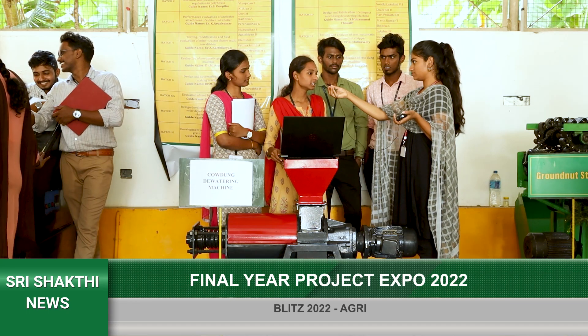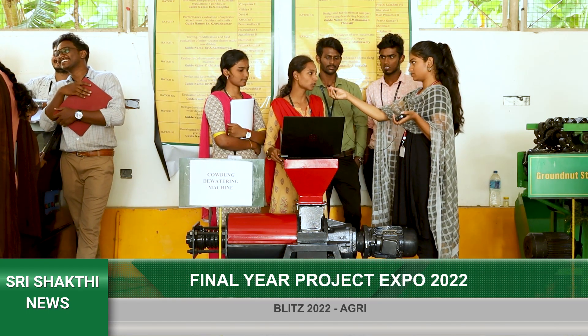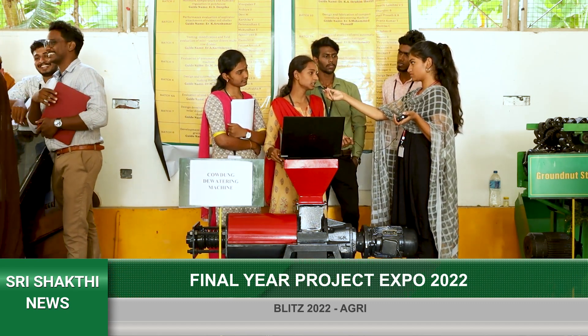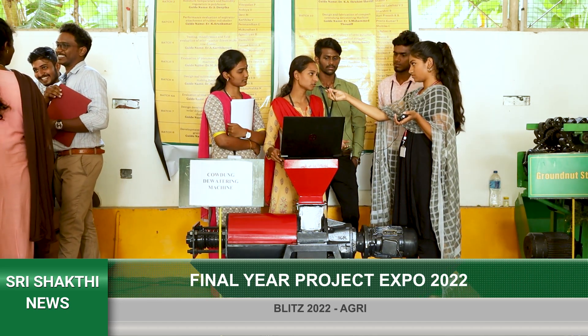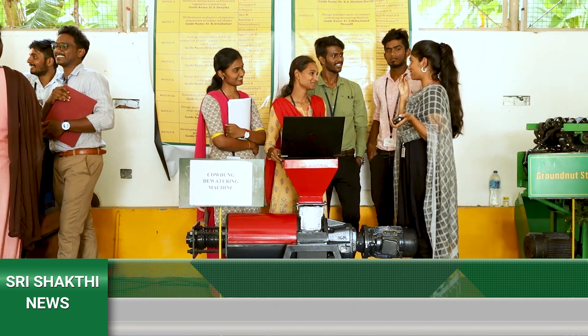The machine is mainly designed for small-scale industries and small-land farmers. The existing machine was only used by farmers with large lands, but they have made it in a compact way so that small-scale farmers can also utilize this machine. Thank you so much and all the best!